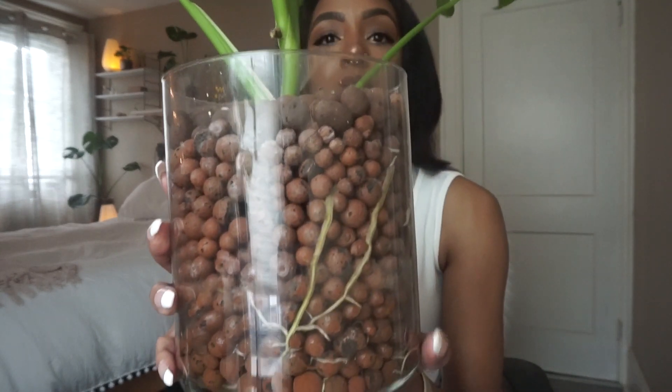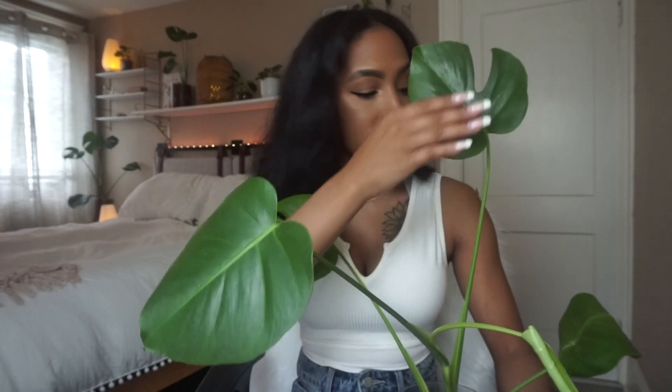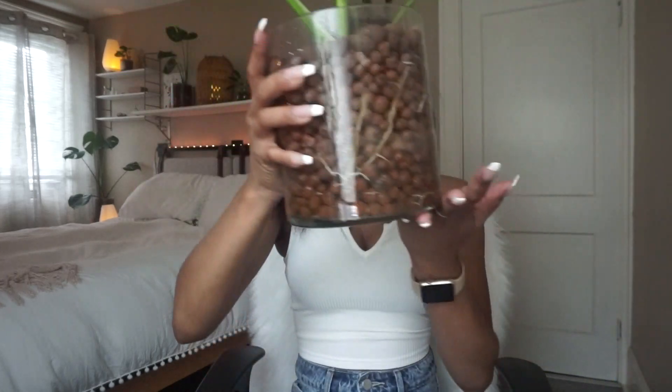Monstera deliciosa do very, very well in LECA. As soon as I transferred my monstera to LECA they took completely off — the root systems expanded so quickly that I had to transfer the jars pretty fast, probably within a month or two of being transferred. I've since moved them into these huge jars, and in about two months this is how much the roots have taken over. I keep my monstera in the brightest part of my house during the day, and at night they have a grow light directly on them to promote fenestrations — the holes in the leaves.